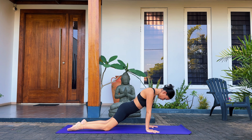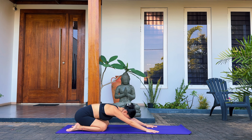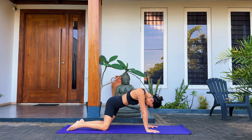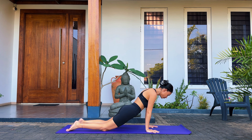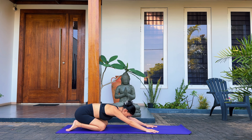Then just change directions — we're going to do the same thing on the other side. Move towards the left, down to the heels, and come up on the right. Continue moving slowly, making big circles, and continue being mindful about the breath. We want slow, deep inhales and exhales; try to synchronize the movement with your breathing.